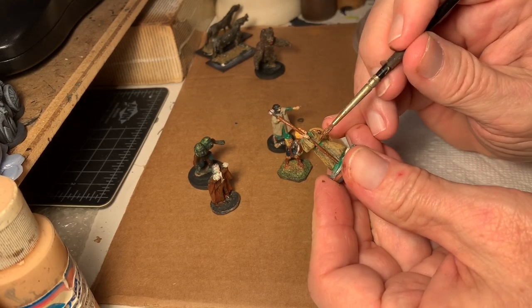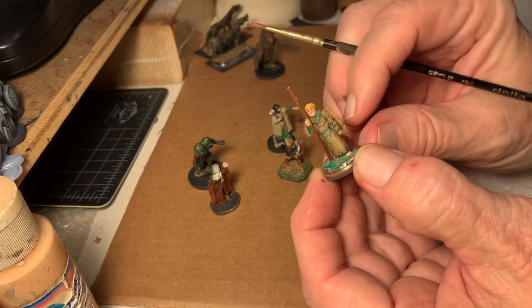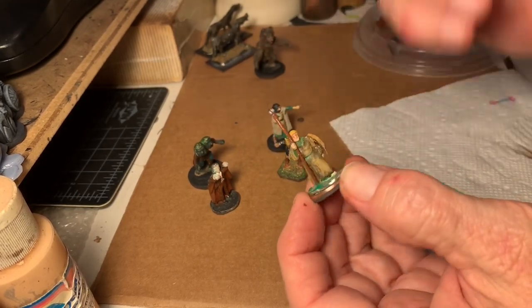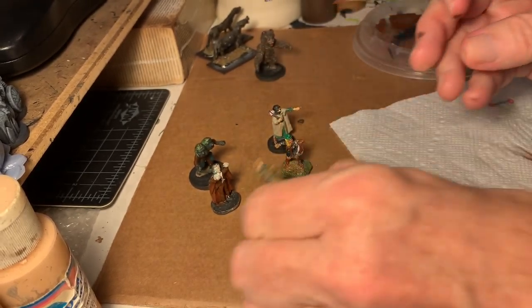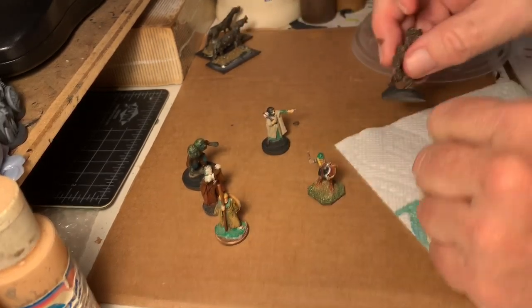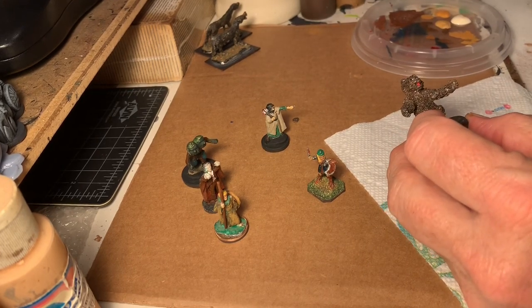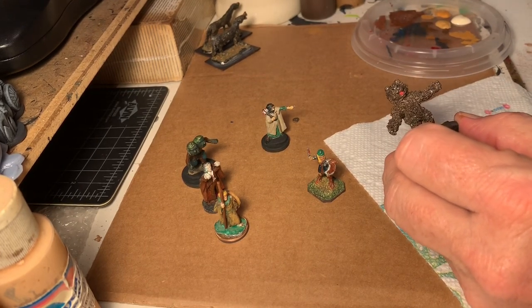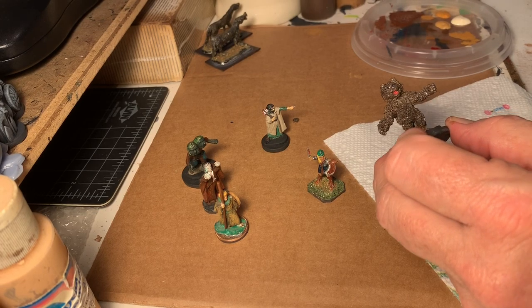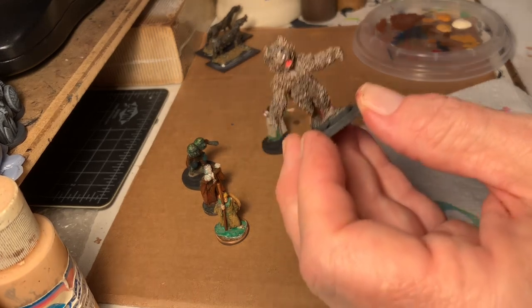The old figures are obviously not anywhere near as nice as the modern figures are. There are really a lot of beautiful, beautiful figures getting produced. My buddy Matt always said that he thought this was a real renaissance in gaming. Now the staff is fixed — it'll get a dry brush as well. The advantage of one palette is you just keep moving. Dry time is often the longest part of working on any miniature.